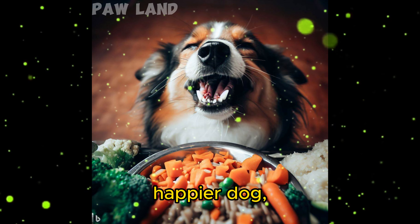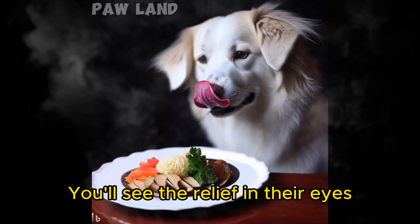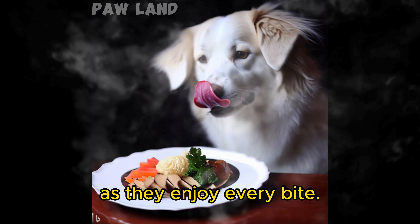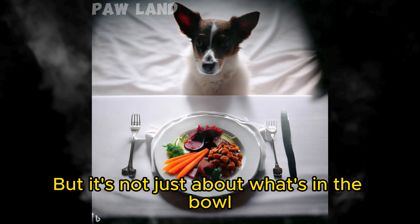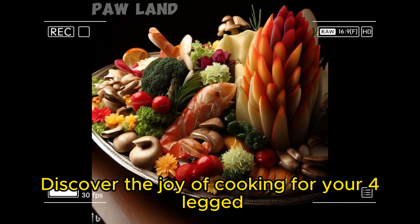The results? A healthier, happier dog with a shiny coat, boundless energy, and a strong immune system. You'll see the relief in their eyes as they enjoy every bite. But it's not just about what's in the bowl — it's about the love you put into it. Discover the joy of cooking for your four-legged family member.